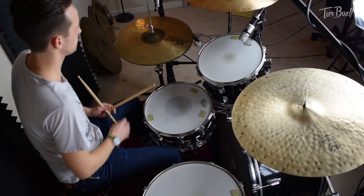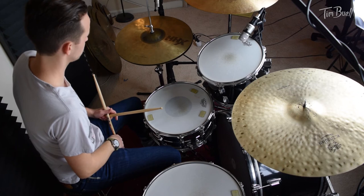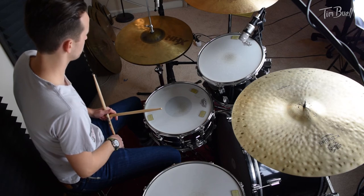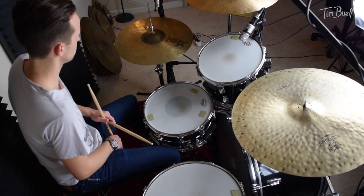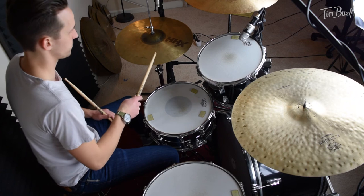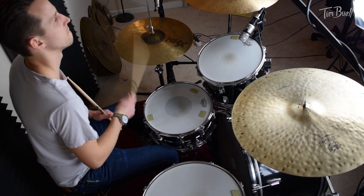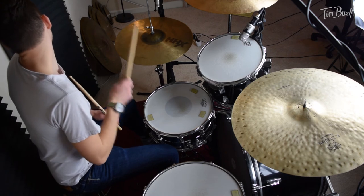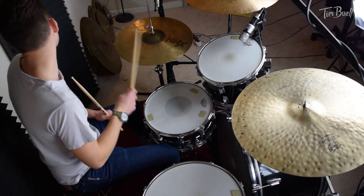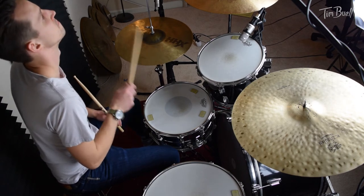I'm gonna play these hi-hats. [Performance demonstration]